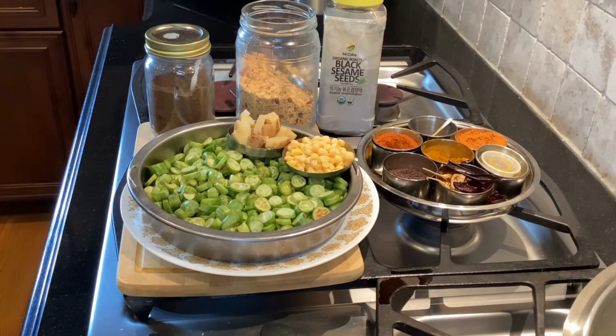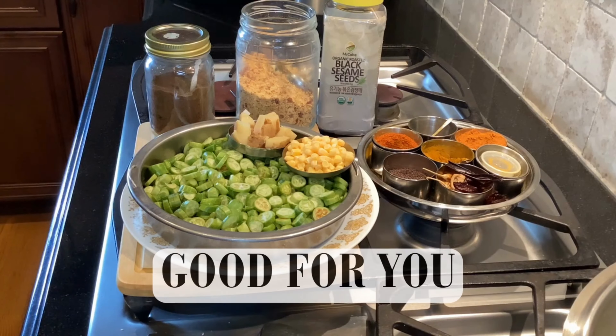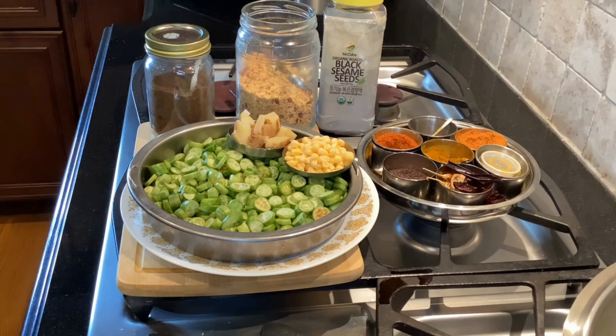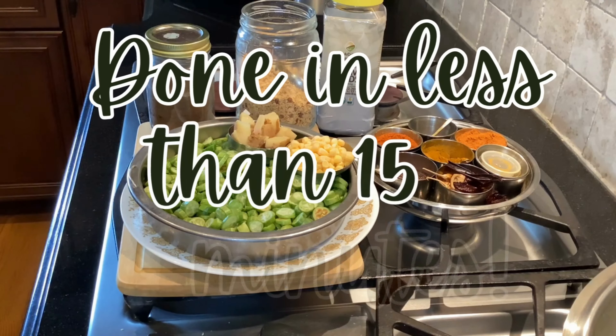Hello everybody, welcome back to Ask Nutrition. Today I'm going to show you how to make Tindora Corn Fry. This recipe is simple, easy, quick, flavorful, and good for you.